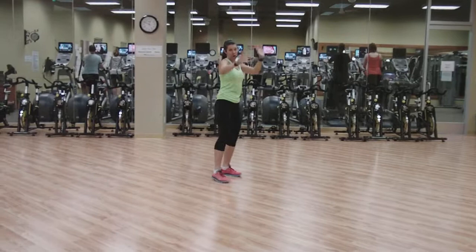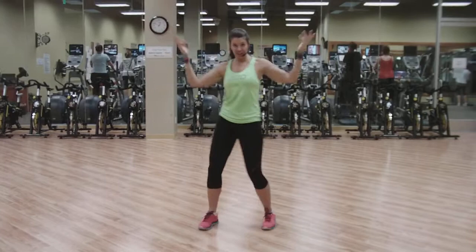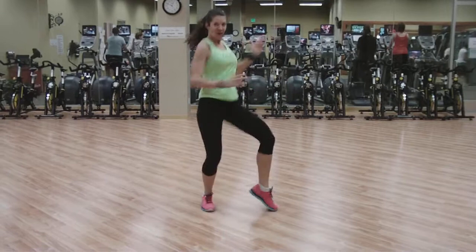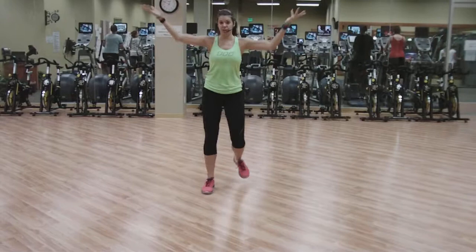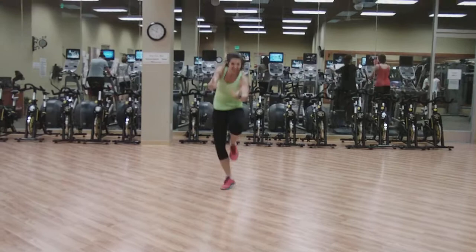Step two. Hop down. Okay, ready? Step forward. Here we go. Five, six, roll down. Hop. Head. Head. Step forward. Pull. Up and slide it back. Two, three, four. Pull it out. Take it out. Volley roll.